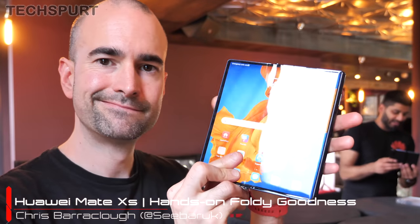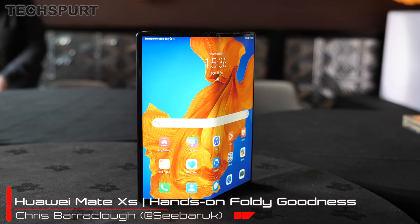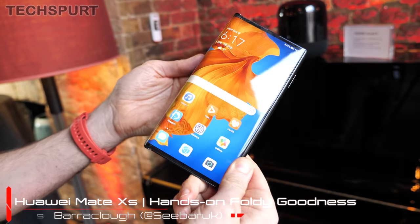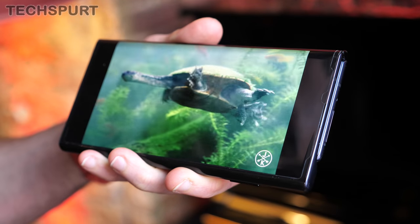It's somehow been an entire year since Huawei first unveiled its Mate X fold-and-phone, which means it's obviously time for a new version. Meet the Mate XS — an updated model boasting a specs upgrade and refreshed design.